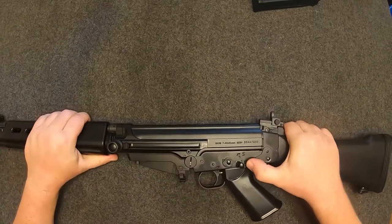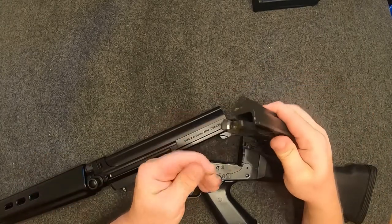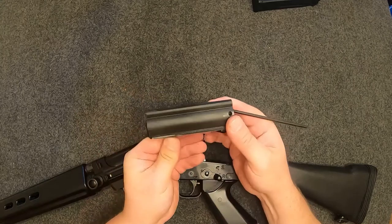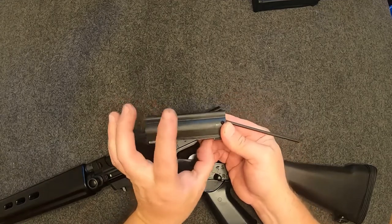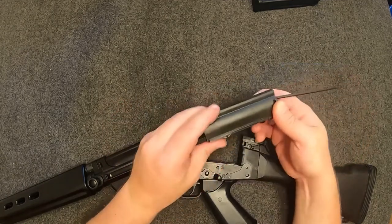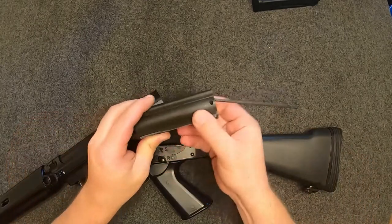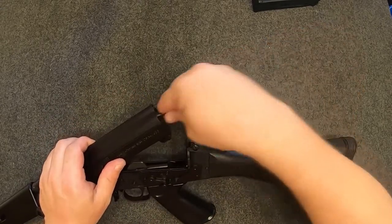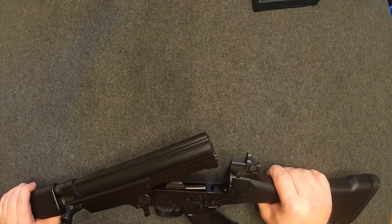Let's do the takedown real fast. Push the takedown lever up and she just breaks in half. Pull out the rat tail and there's your bolt and carrier. You don't see any locking lugs up front because it's a tilting bolt design — it locks into battery right here, and then the short-stroke gas piston hits it, knocks it back, and allows the locking lug to tilt up. The rat tail goes into this little spot where the recoil spring is, pushes against it, and slams the bolt back into battery. Tilting bolt actions are pretty rare now — everything seems to be rotating — but it's still a proven design.